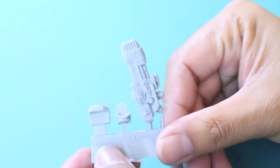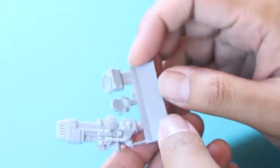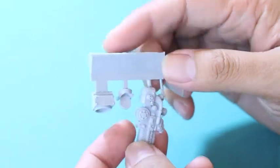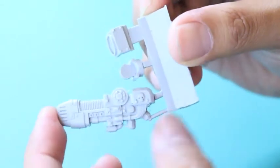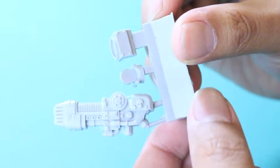We've got just one sprue, and it's all resin from Forge World. You've got three pieces on the sprue: the shoulder mount right there, the part that connects and glues into the shoulder. The middle piece is the joint to kind of angle which direction and at what angle you want your plasma cannon to be facing, and right there at the bottom is the plasma cannon itself.